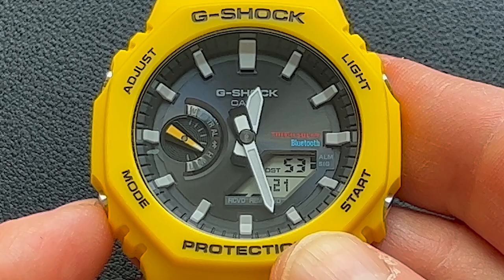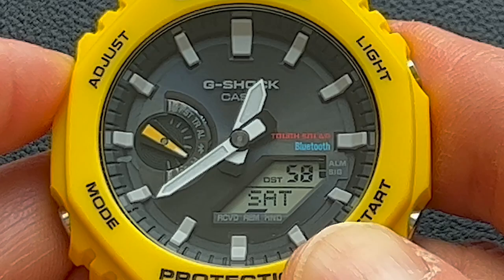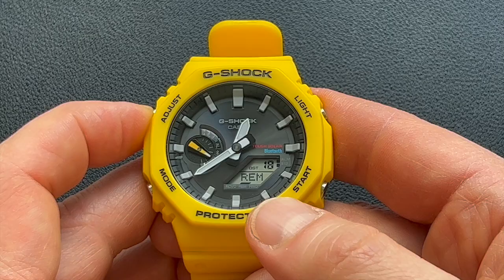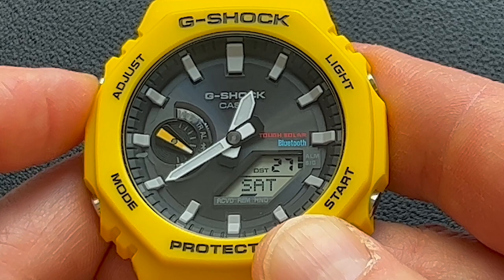The Mode button is how you switch between modes, and as you press it, the sub-dial tells you what mode you're in. Pressing the Adjust button changes what's displayed in the LCD. Right now it's showing the date — Saturday. This is the digital time display if you prefer digital over analog. This is where reminders show up; since I'm synced with the smartphone, I have a birthday reminder with the message 'happy birthday,' and the reminder will blink on the day it triggers. You can also display month and day, and change the format between month/day and day/month.